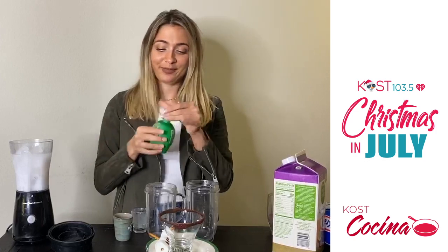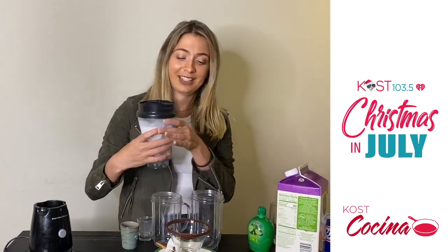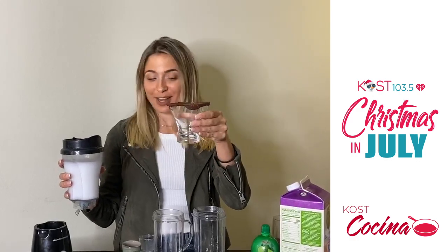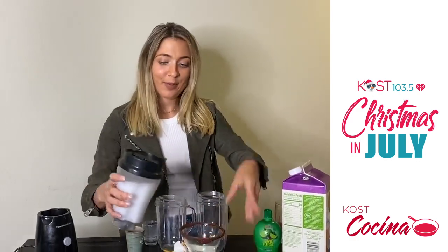Blend it all together. Once it's all blended, pour it in your cup. I topped mine with a chocolate rim and some red sprinkles.